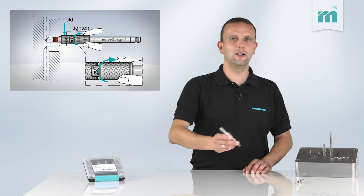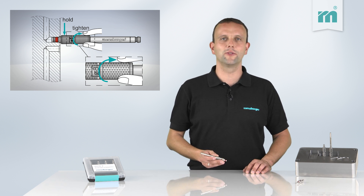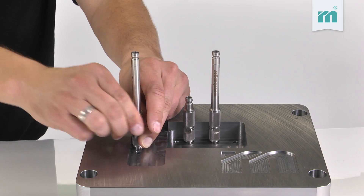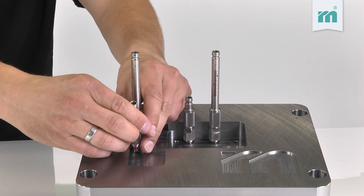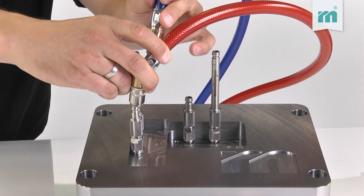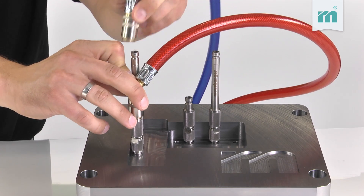The adapters can be easily installed in the cylindrical bars of the cooling circuits without using any tool. You just tighten them by hand, connect the coolant hoses, and are ready to start the test.